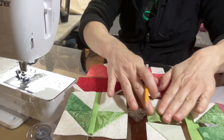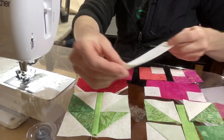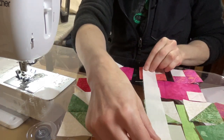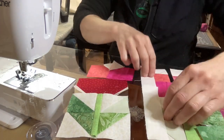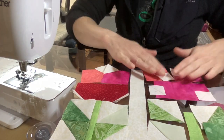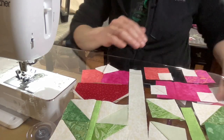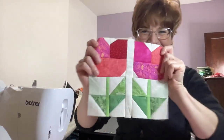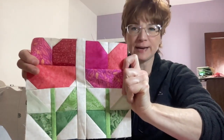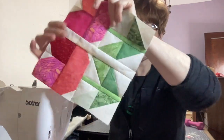If you wanted to put the sash in the middle, at that point it's just like attaching any piece — place your sash down, sew a quarter inch seam allowance, open that up, then place the second flower down on that. If you've been watching my videos for a while and you already know how to sew, this is easy. And that is how you make your tulips for spring — another April block.